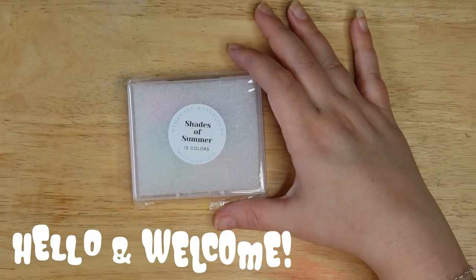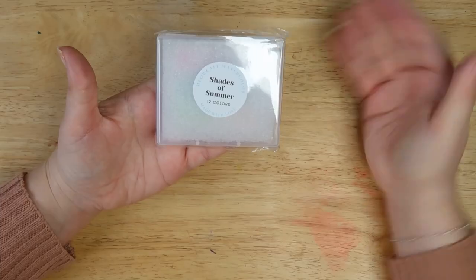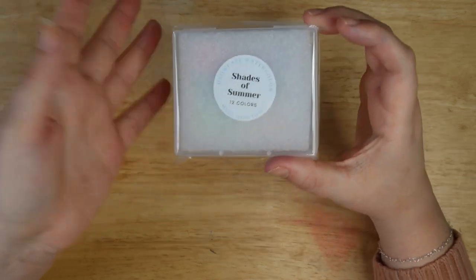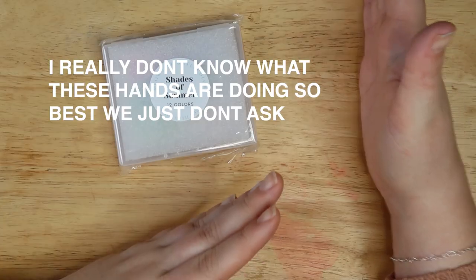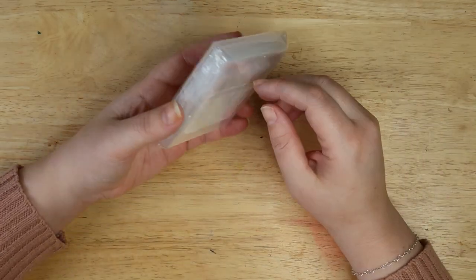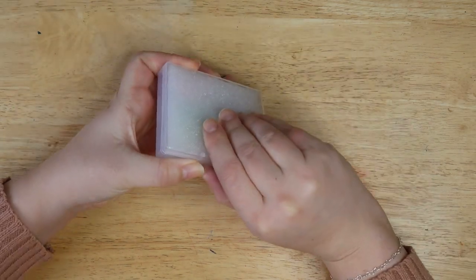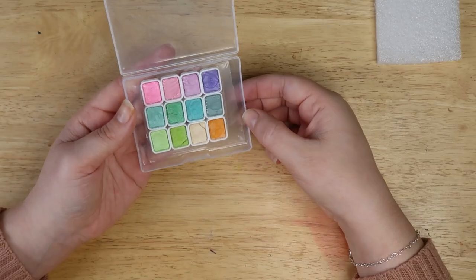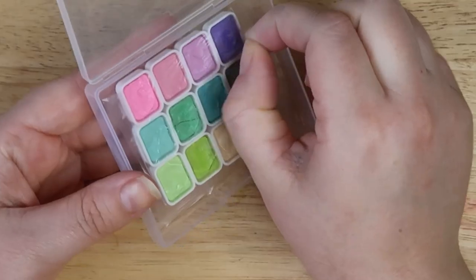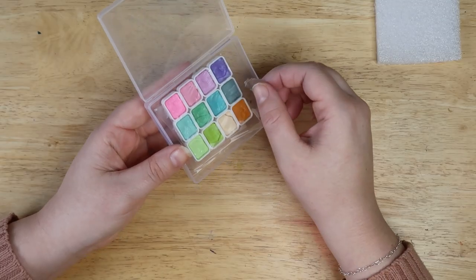Hello and welcome back! It's not sunny at all here in England, but we've got Shades of Summer from Meow Cafe Watercolor on Etsy — they looked really cute, and that's pretty much my judgment on paints: if they look cute, I'm gonna try them. Simple packaging but we don't mind. Here they are — they're all handmade, and I think that's really nice. There's something really special about a small business making stuff.